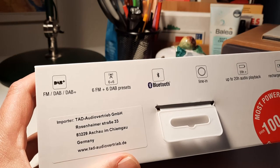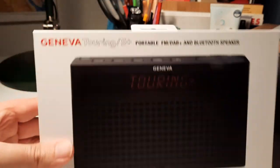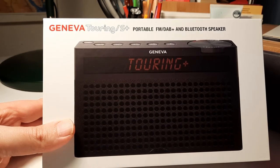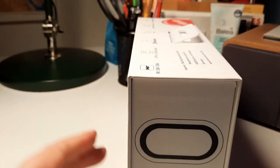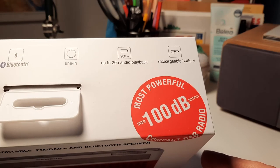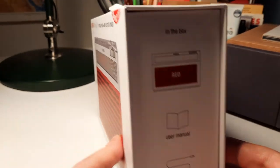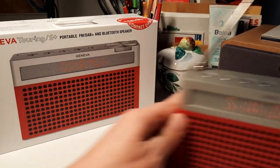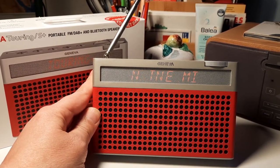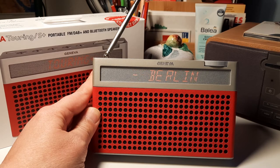It's got six FM and six DAB+ presets, Bluetooth, and also a line in. It has an extremely deep bass radiator — that's true — and over 100 dB output. It really goes loud, that's for sure, but then the battery drains quite fast. It's a really nice radio and I can recommend it. It's not really cheap — about 230 euros retail — but you can get it for around 180 to 190 euros depending on the color and retailer.